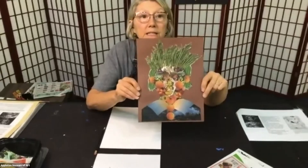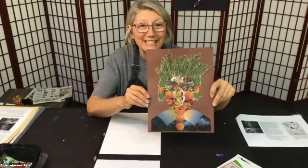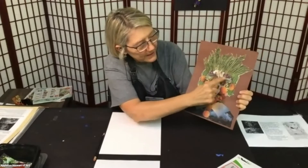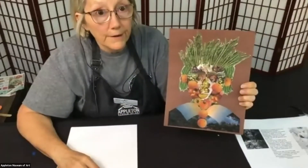This was the example that I did. You can layer as many images as you want. Here are his eyes, his nose, his bushy eyebrows — his cheeks are oranges. And let's not forget: asparagus for hair.